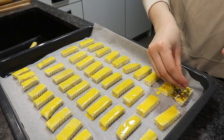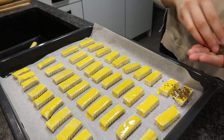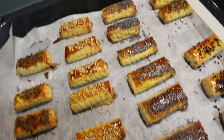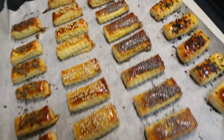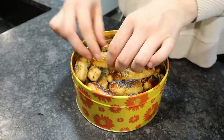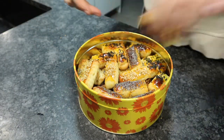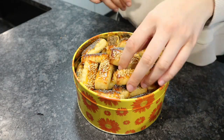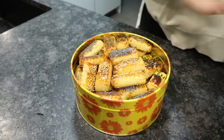I used cumin, sesame seeds, and black sesame seeds — whatever your heart desires. Then put them in the oven for 20 minutes at 200 degrees Celsius. I stored them in a cookie box.